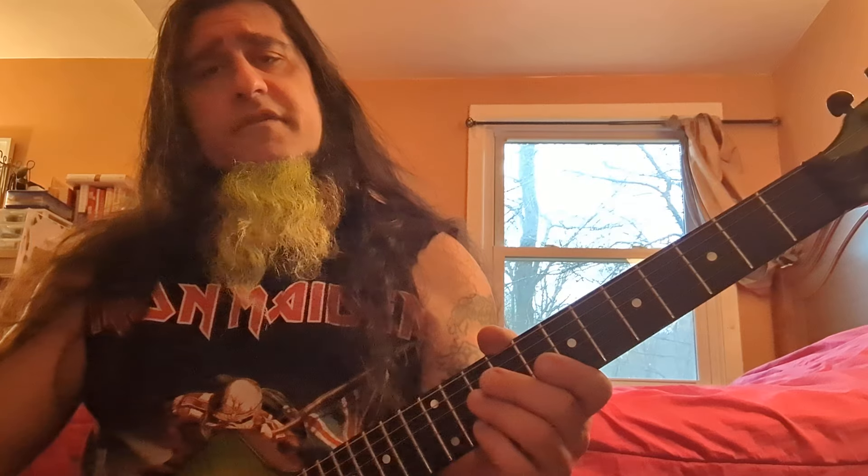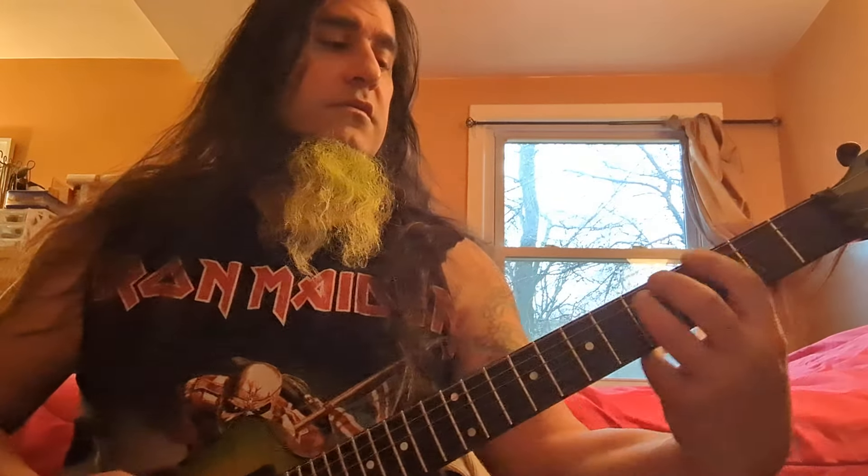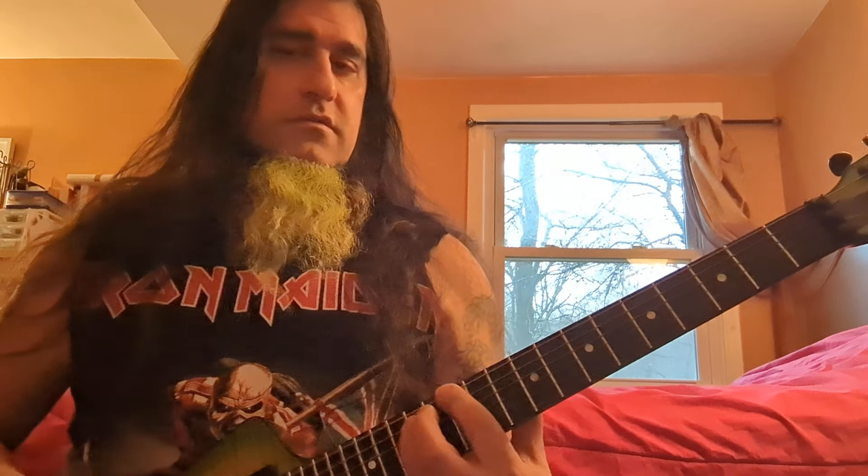It's only one number off from the first string we did — 1, 3, 5, 7, 8, 10, 12. How hard can it be? You're changing one number from what you already learned. If you know the 1, 3, 5, 7, 8, 10, 12 setup on the E string, you're only going to change one number. Now it's 2, 3, 5, 7, 8, 10, 12.